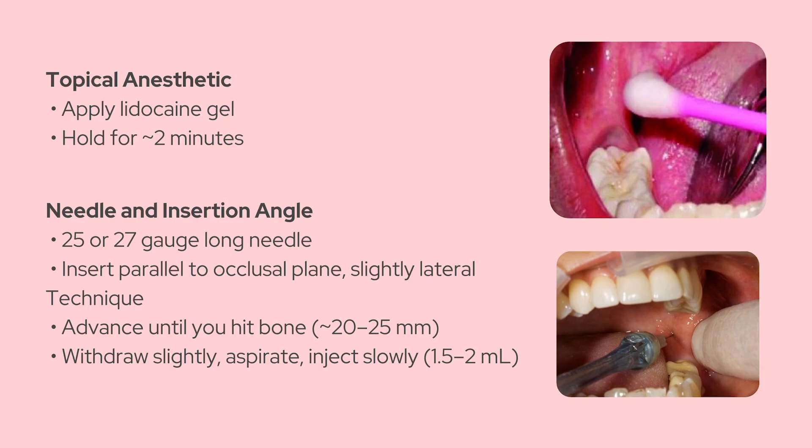One quick thing to keep in mind: since the lingual nerve is nearby, your patient might also feel numbness in the front part of their tongue. That's actually expected — totally normal. Once you get comfortable with this block, you'll be able to manage a ton of lower jaw procedures without stress. That's your walkthrough of the inferior alveolar nerve block: why it's important, how to find the landmarks, and how to actually perform it right. If this helped, go ahead and like the video, subscribe to Dental School, and I'll see you in the next one.